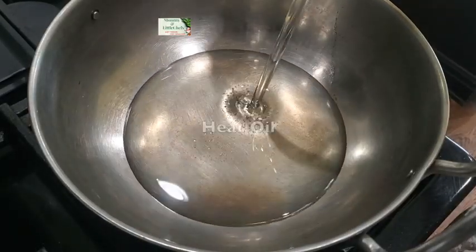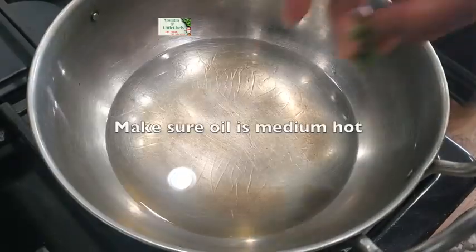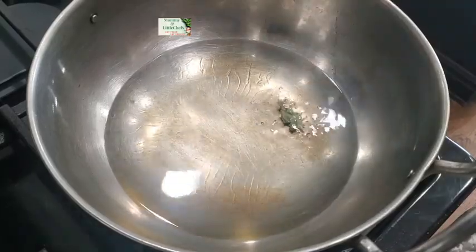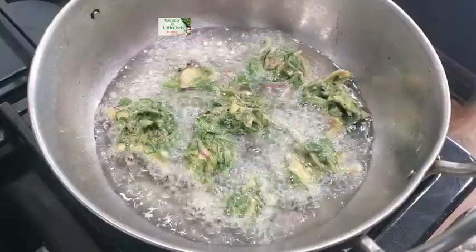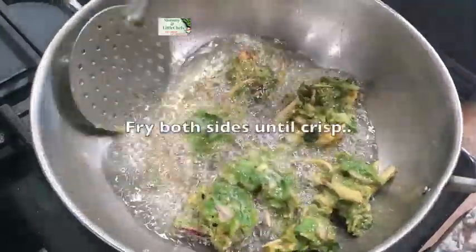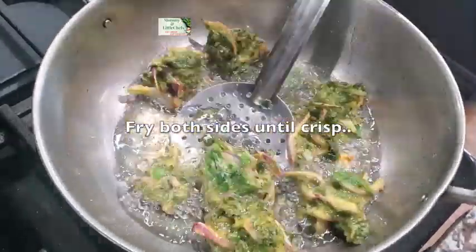Heat oil. Check the oil is medium hot, then add the Bocotti mixture. Fry on both sides until the Bocotti is golden and crisp.